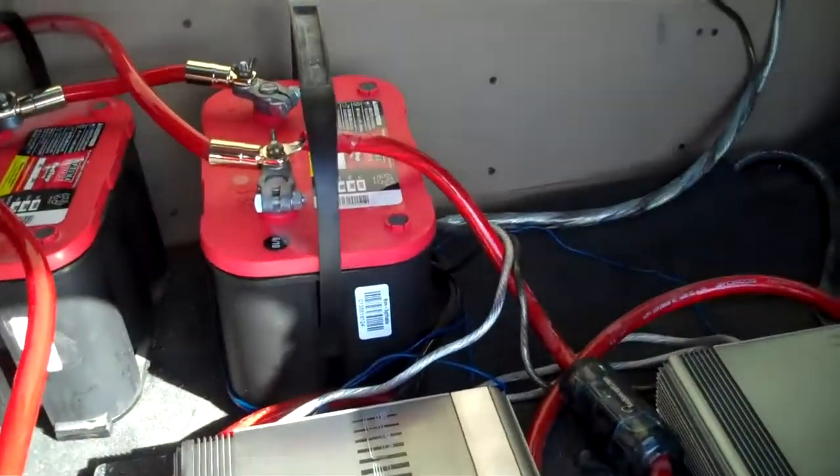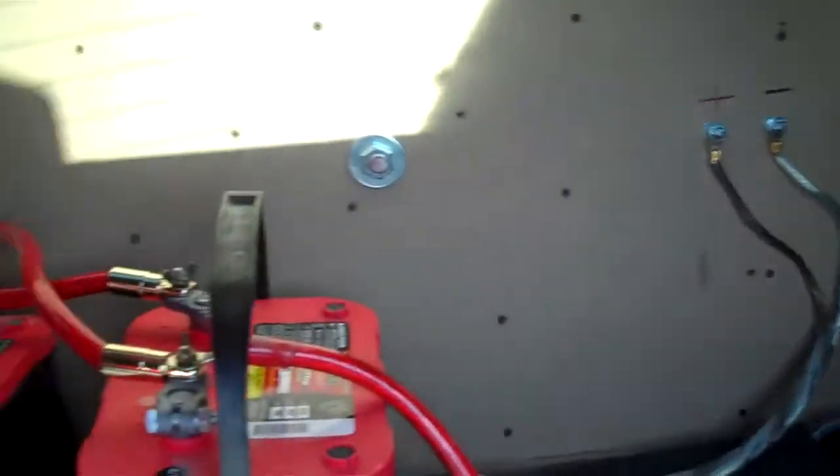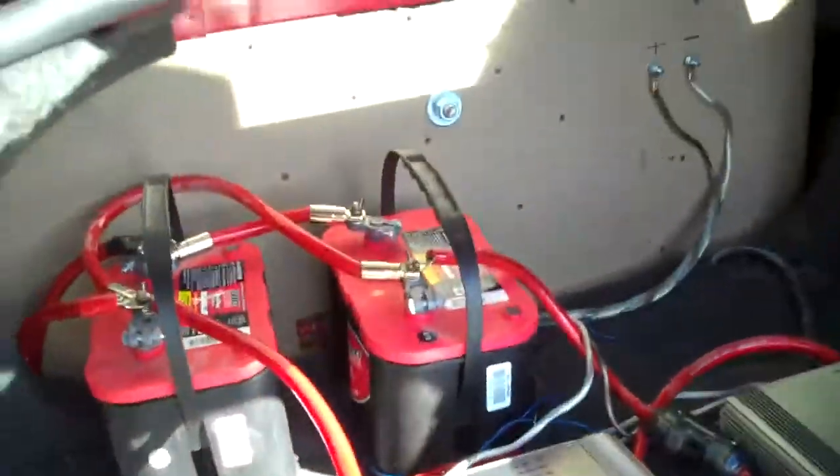Hi, we're back. Time for an update. Doing the wall vid here, showing a little bit of the trunk setup for now. Looking pretty clean.